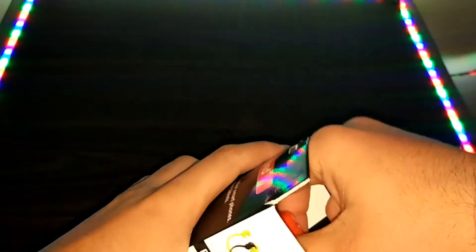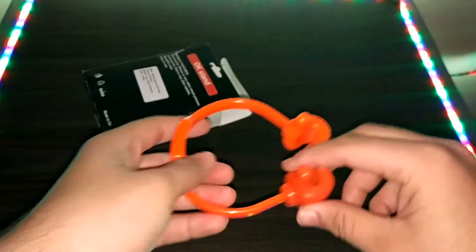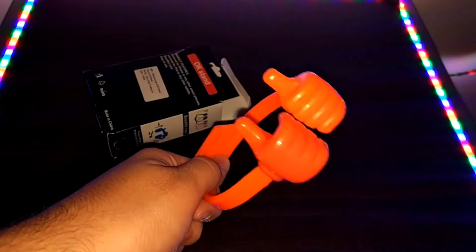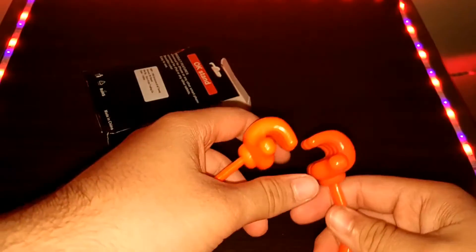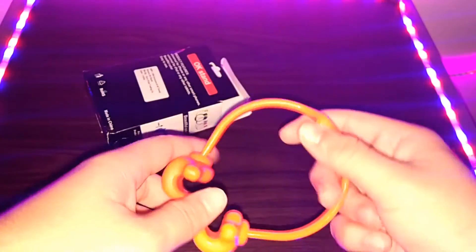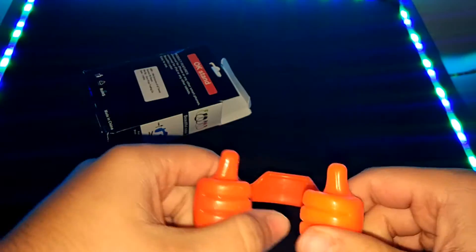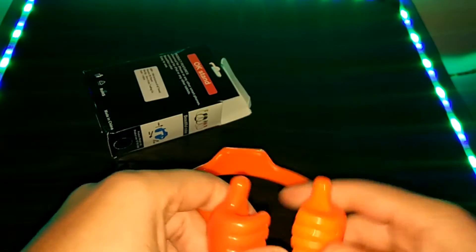Now let me just open this box up. So this is the stand which you get if you order this generic hockey stand. First impressions: it's a little bit heavy — not that heavy, should be around 10 to 15 grams — and it looks very durable. It can stretch to a good extent, but of course I will test it myself.